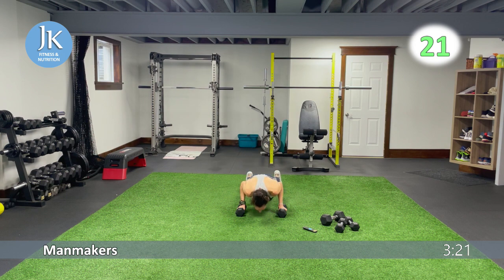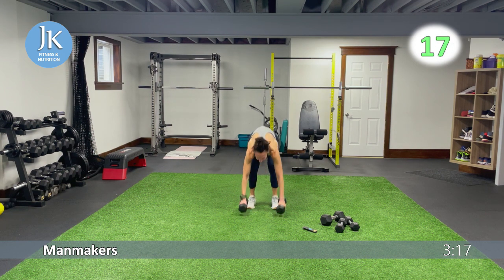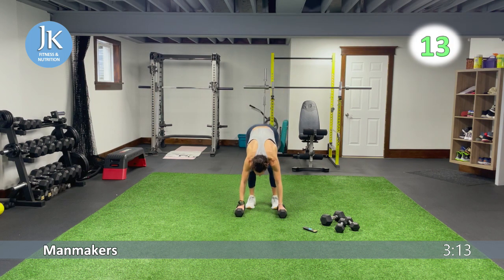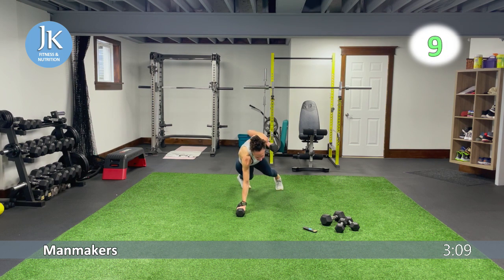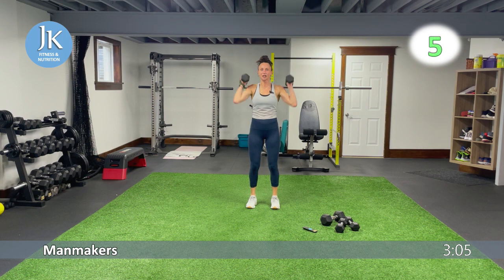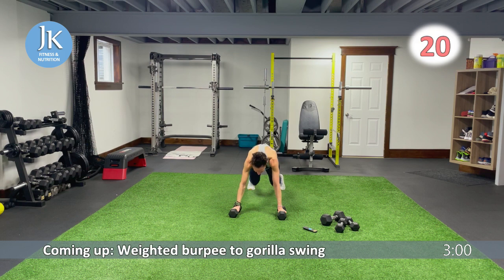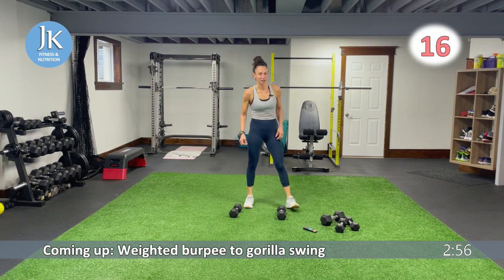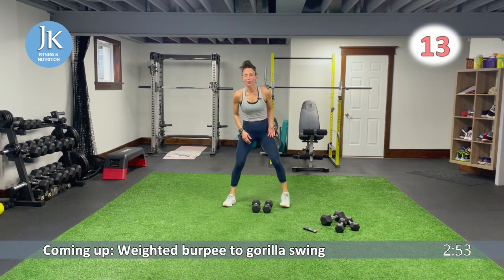One more remaining, two core exercises — we got this. Really focus when we swing our feet under us, any time we're doing a burpee or coming from that position — focus on swinging your feet and bringing them flat. You really use your hip flexors for that. Weighted burpee to gorilla swings — coming from that weighted burpee, I want you dragging it towards you, swinging, place it down ahead of you a little bit, back to weighted burpee.